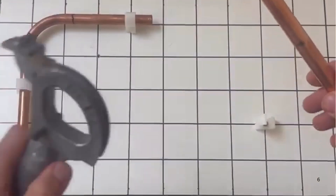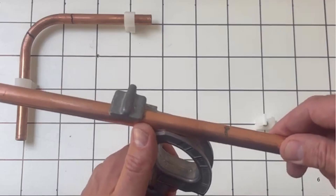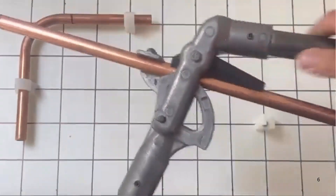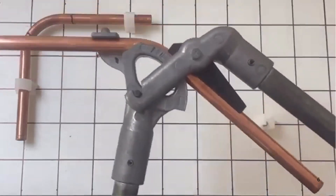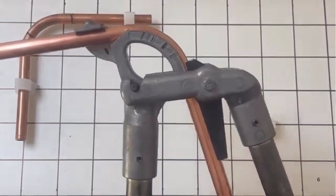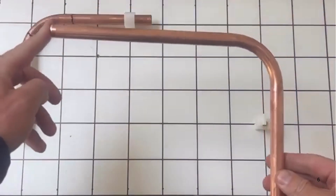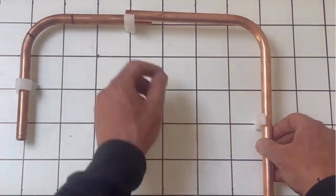Put your pipe into the bender like that — remember to align that marking up with the locating peg on your Monument Master's bender. Then bend that at a 90 degree bend. Come just past it, guys — remember it's got a bit of a spring back on it. There you go, there's your 90 degree bend, and then obviously that's going to go in there like that.